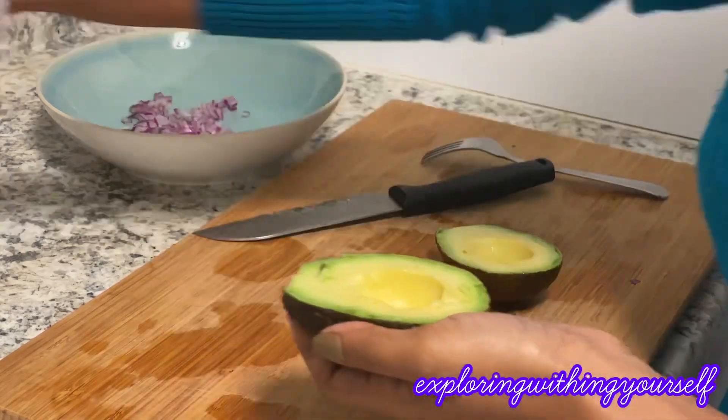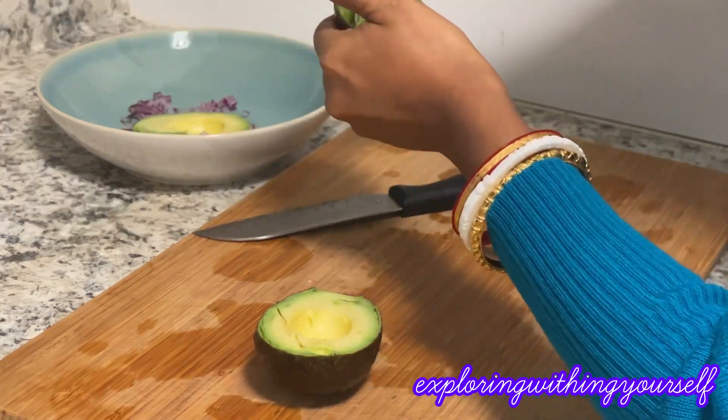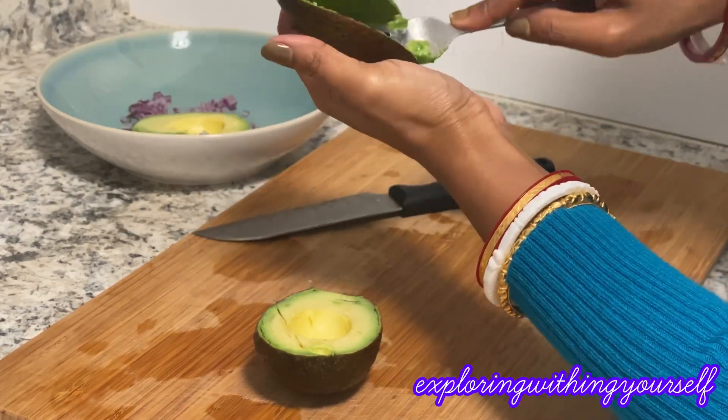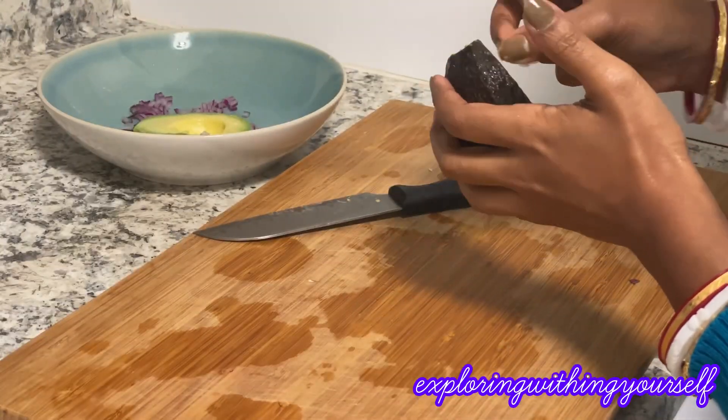Be careful while you are taking the seed out from the avocado. Here I am using a fork to scoop the avocado, but you can use a spoon instead — a fork is just more convenient for me, so I am using it.